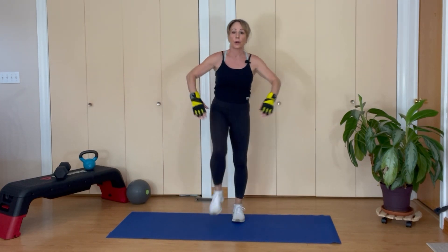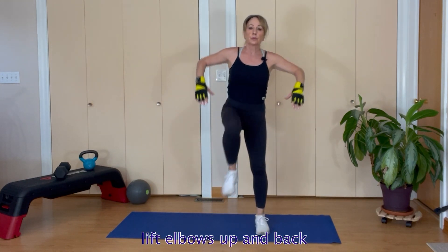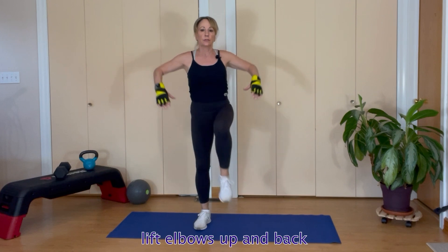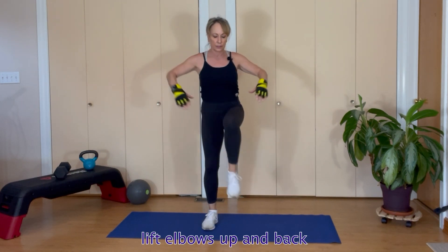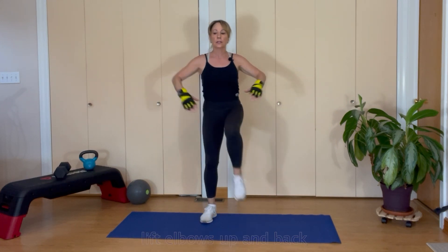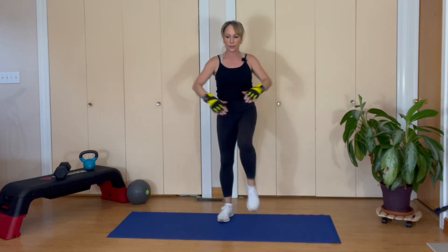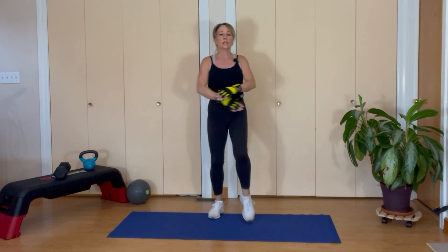We're going back to those marches and we're adding a scarecrow arm, so now it's a total body movement — arms working and legs working. Elbows go up and back, squeezing your shoulder blades, eight reps.